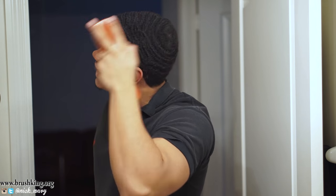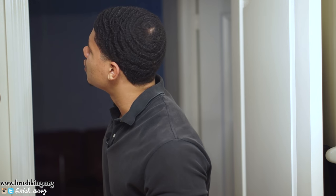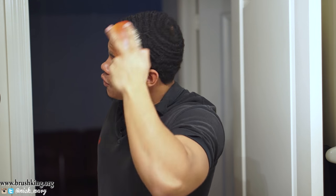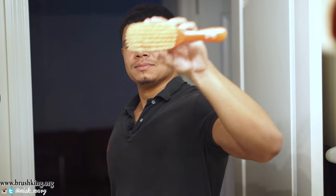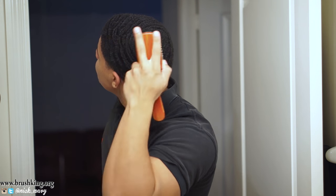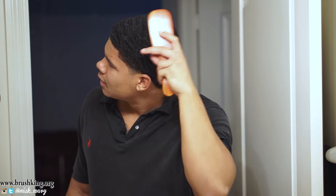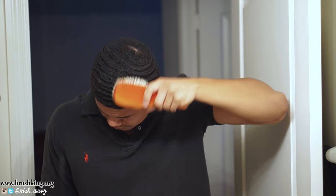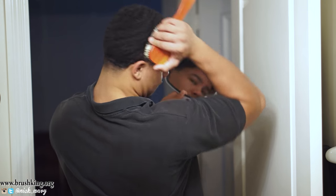Last but not least, we have this baby red softie. It's nice and soft on a fresh cut. I'm going to give myself a fresh cut soon and pull this out, and it's a wrap from there. Timeout — this is the finisher brush, y'all. If you have a fresh cut and you need a soft brush, brushking.org. This feels like heaven. I can't wait until I get a fresh cut and I start using this. This feels so soft.